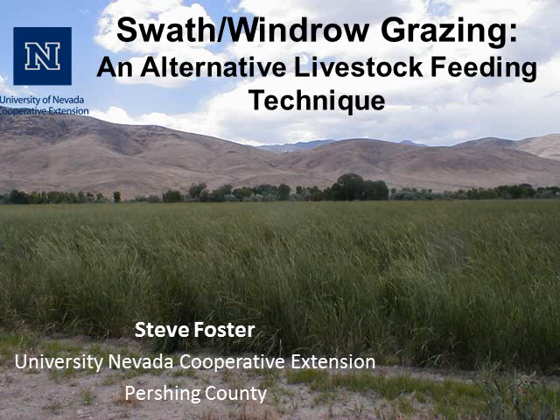Welcome to a presentation on Swath or Windrow Grazing and Alternative to Livestock Feeding Techniques. This presentation was developed and presented by Steve Foster at the University of Nevada Cooperative Extension in Pershing County.